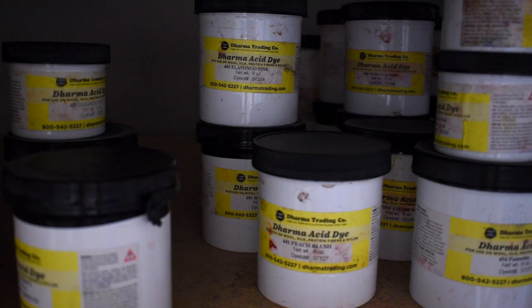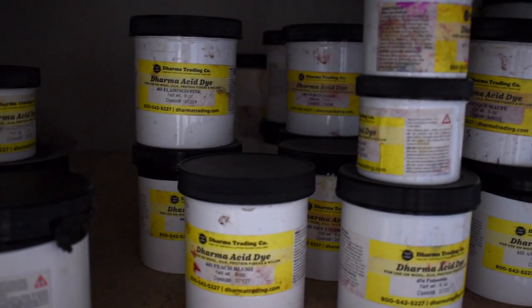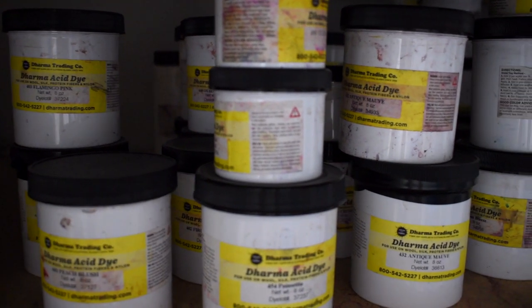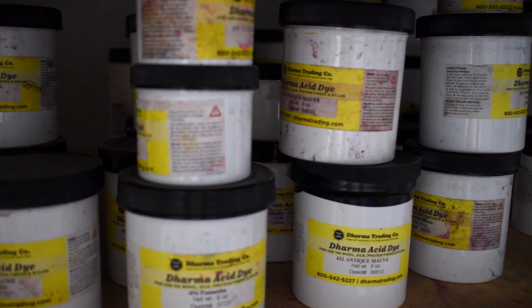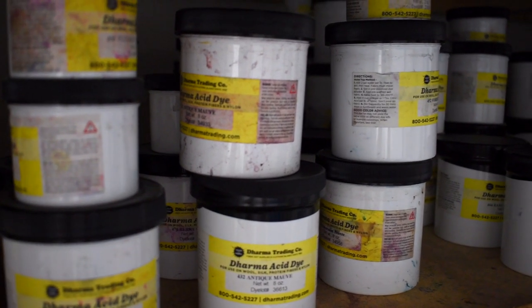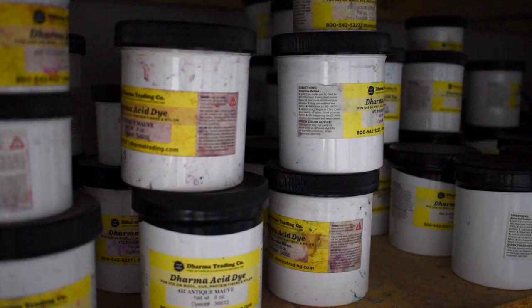The company I use is called Dharma, and they have a fantastic range of colors to choose from. It's really easily accessible, and that's why Dharma is my choice of dye.